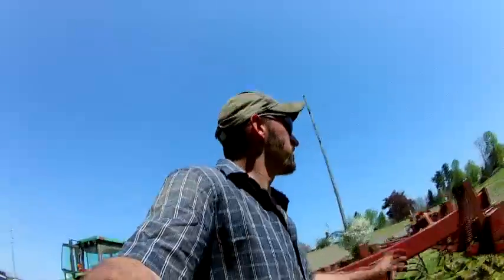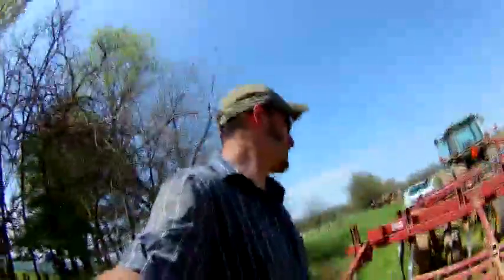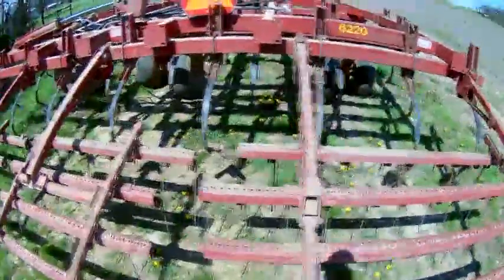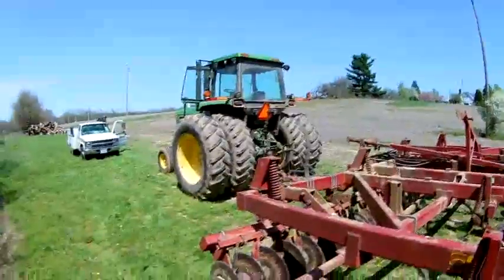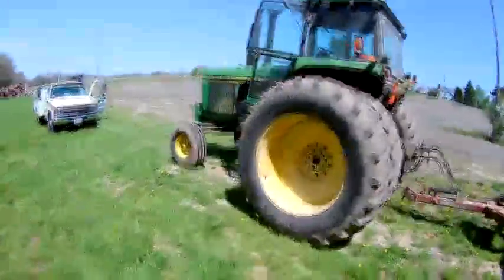I worked on this last night until it was dark. Got the compressor back on, changed some shovels, put a couple more springs on while letting this tractor run, put the pressure gauges on it, just to make sure I got no leaks.